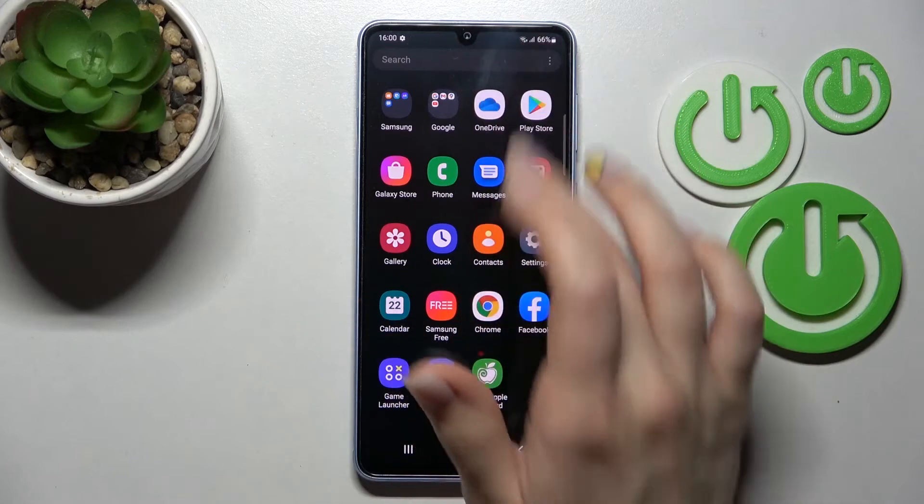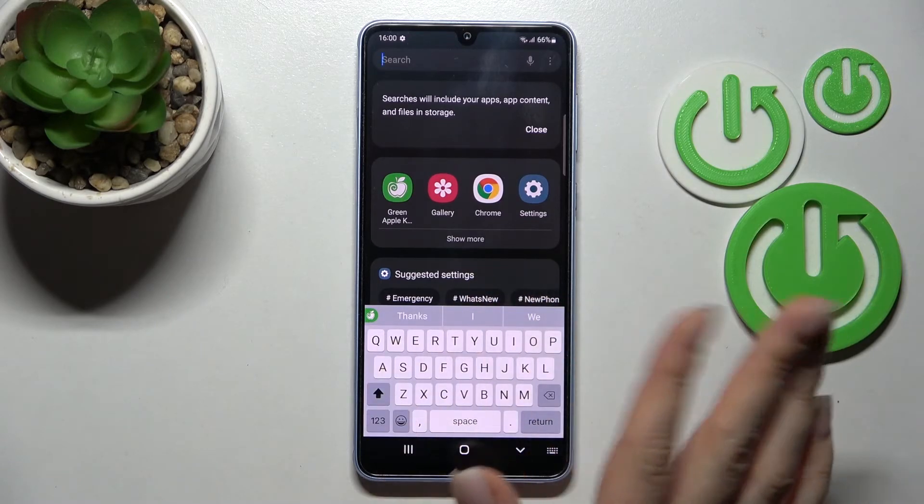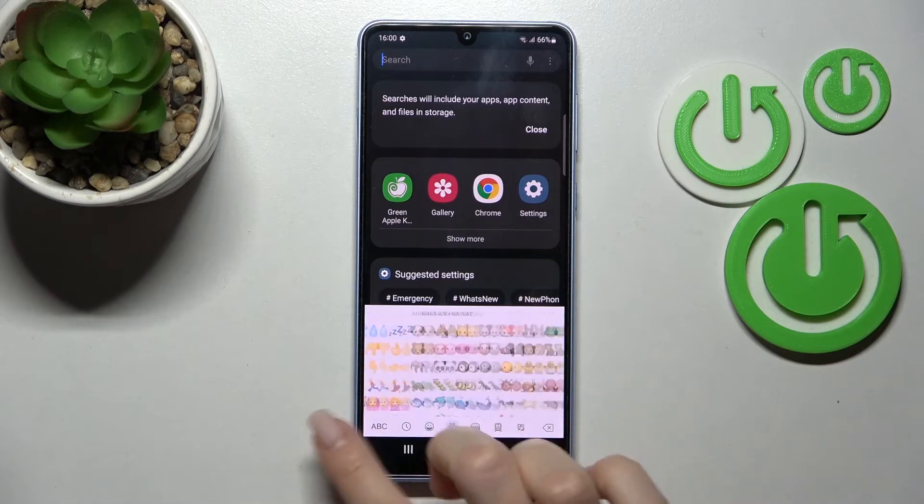Now we can go somewhere to see how our keyboard looks. As you can see, the look of our keyboard is very close to the iPhone one, including all of the emojis.